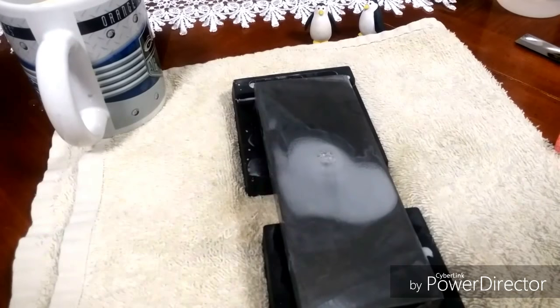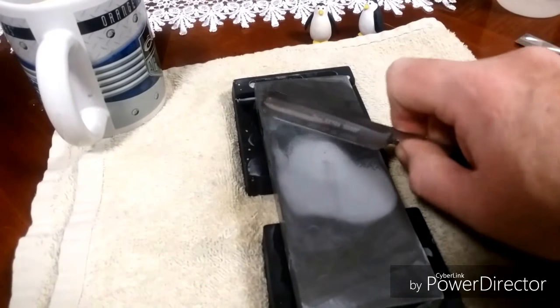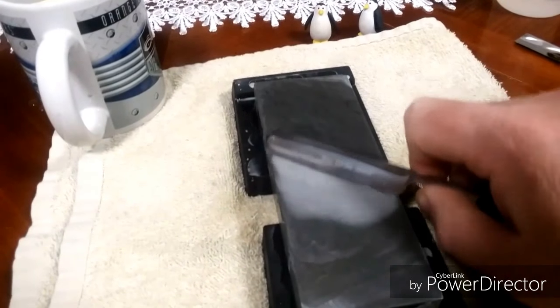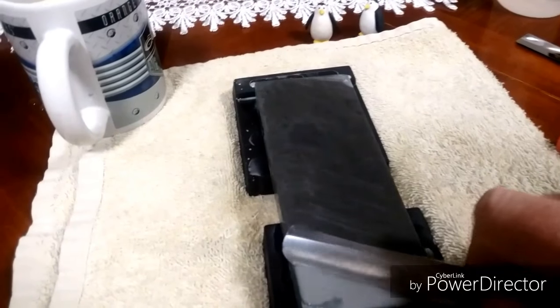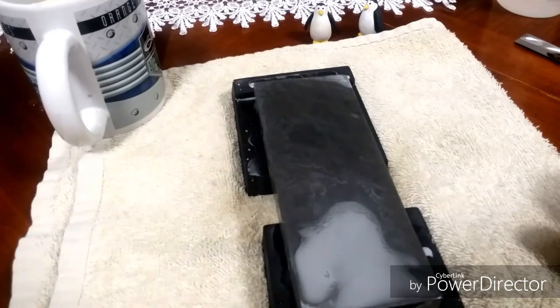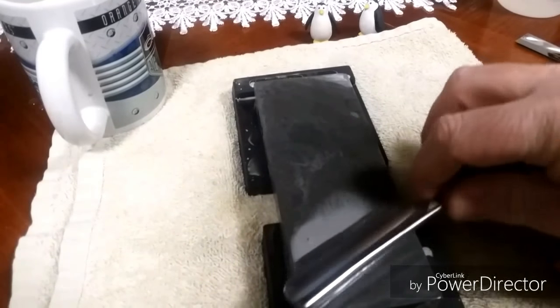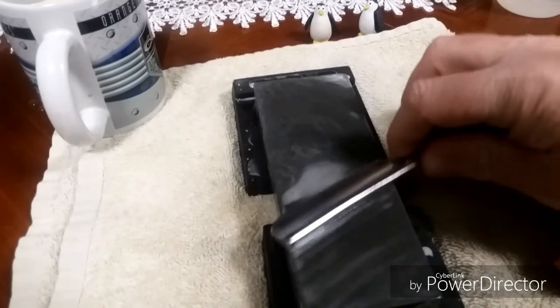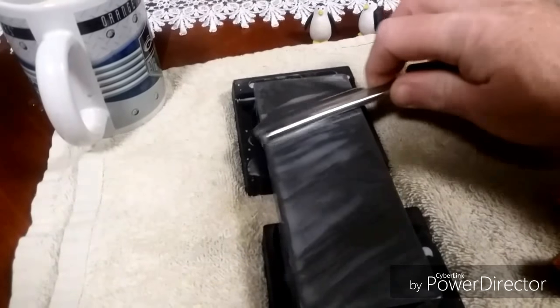That looks a little rough on that side, so do a little polishing action here. Oh, I got it — boy, did that get it! That got it real good, actually. Do the other side to make it even. Not often do you see me do circles, is it?